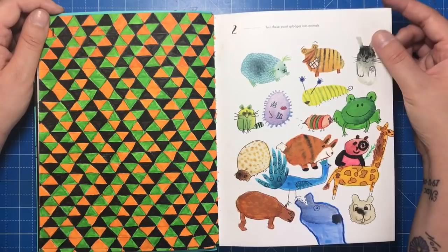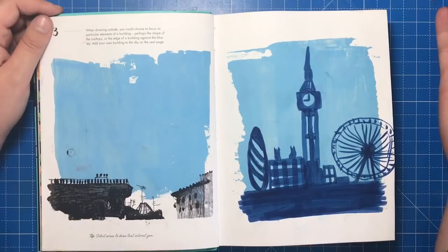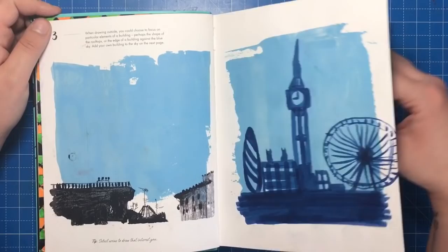The second one was to turn paint splodges into animals — the splodge shapes were already there and I just added faces and features to them. The next task was to draw a skyline; you could have drawn one out of the window or something you see on your way to work, but I decided to do this absolute masterpiece of some London landmarks — Picasso, eat your heart out.